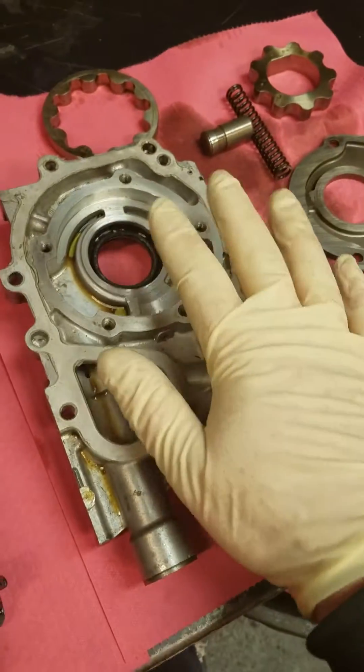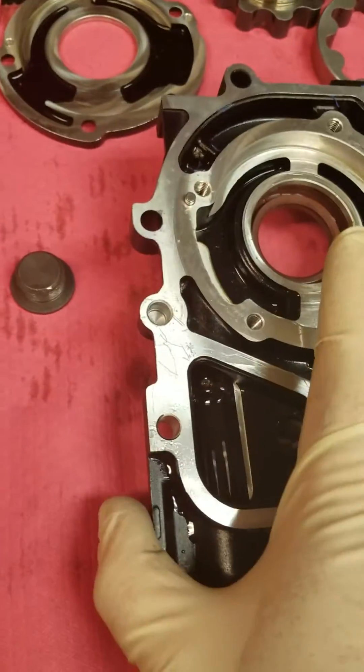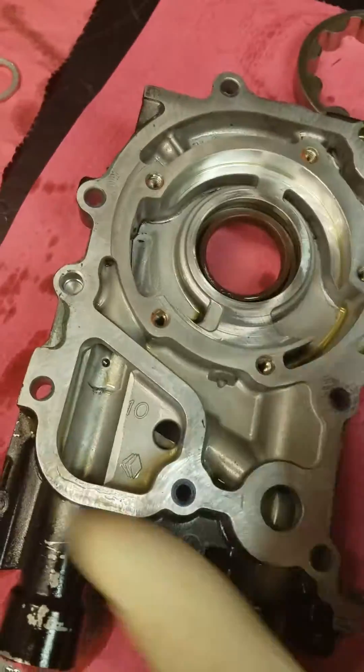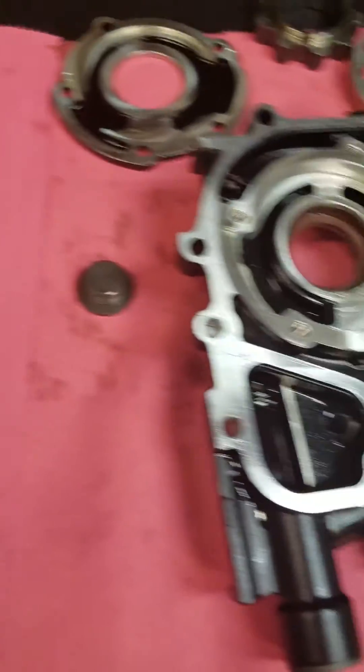I have an OEM 07 10mm pump right here, an ACL 12mm right here, and a Cosworth 12mm as well right here. All these pumps have been run, so I can show you a couple different things that are going on with them.